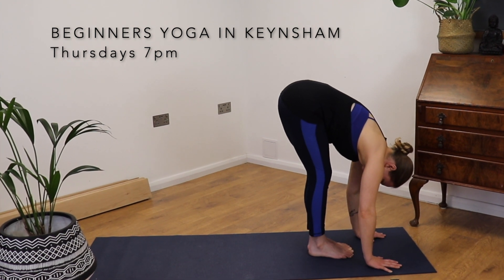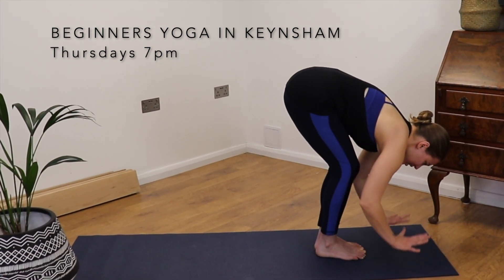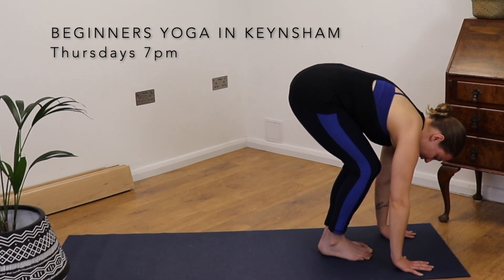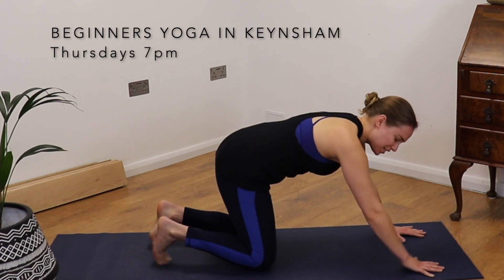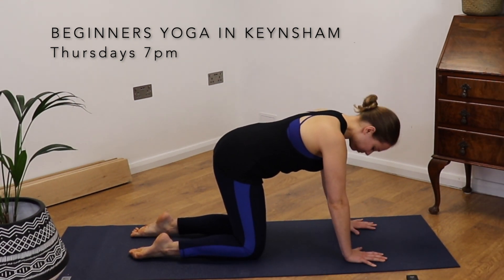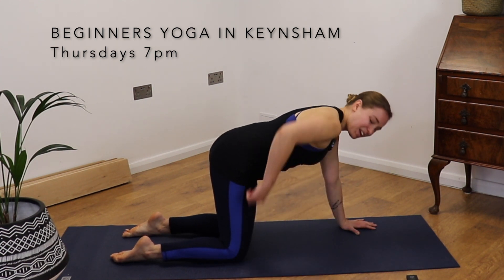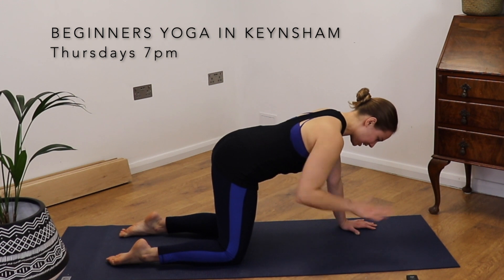We're going to step back. Remember your knees are as bent as you need them to be. Press your hands firmly into the earth. Step back, one foot and then the other foot coming to all fours. Wrists are under shoulders, knees are directly under our hips, and just take a moment to hug the navel in.